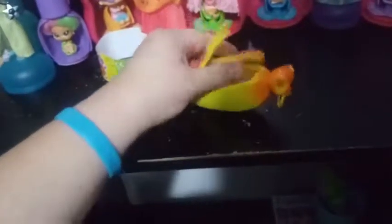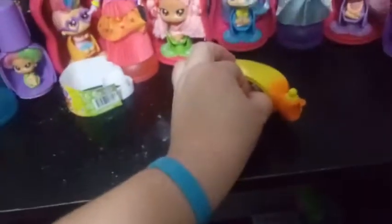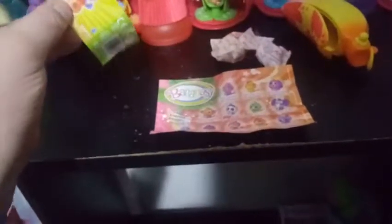Let's go ahead and look inside. This opens up — you can re-close these if you want to for display. Inside we're going to find three different blind bags here to pull out. And then our checklist, which is small for this series because there's only 12. Here's this limited edition checklist for series three.